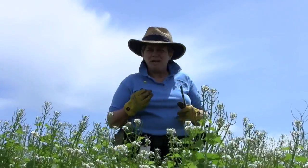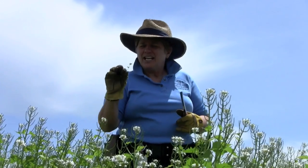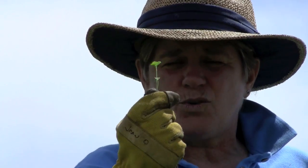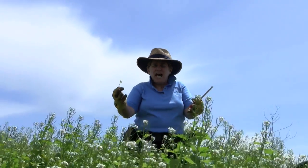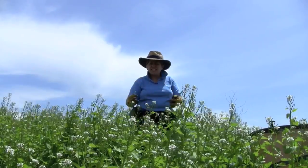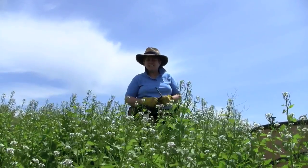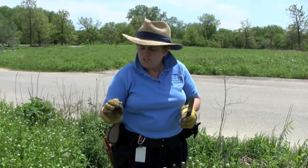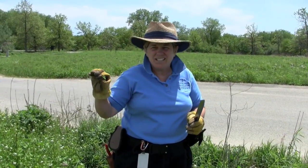First of all, it would be good to be able to identify garlic mustard. Here is a first year rosette. This is a two-year plant called a biennial. What that means is the first year it sends up this green rosette. In the second year, the stalk comes up and the flowers are on the stalk, and it's then, after it sets its seed, completed its life cycle. The first year rosette, if you can see, is sort of round or kidney shaped.